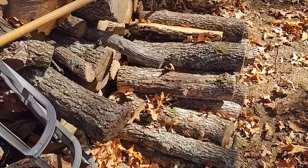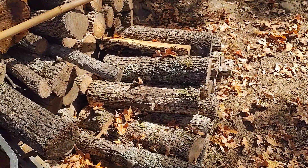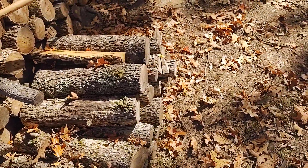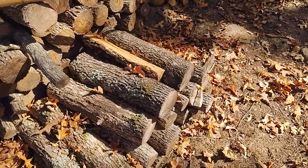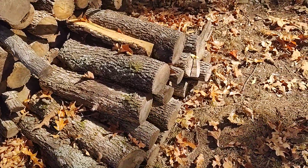This stuff was all cut too long — cut for a boiler. But I need to cut it in half if I'm gonna use it. I cannot get those in the stove at all. Every one of those has got to be cut in half, so I'd take a big bar and put that in half.